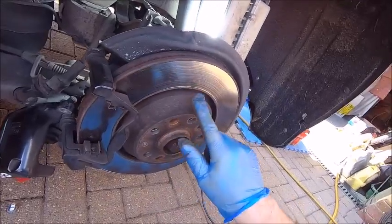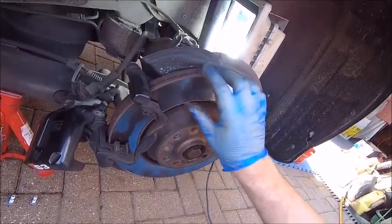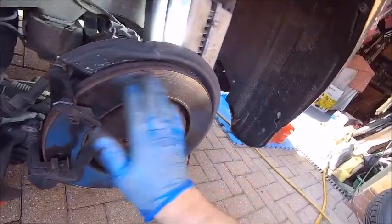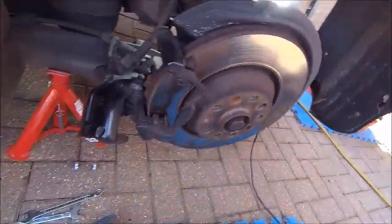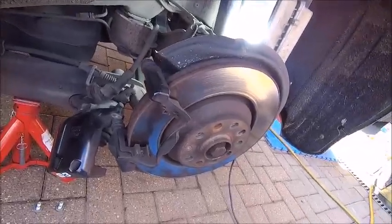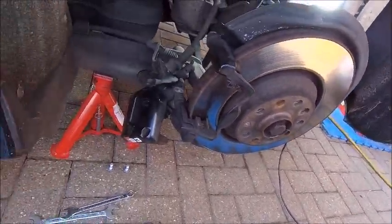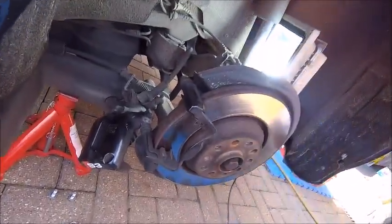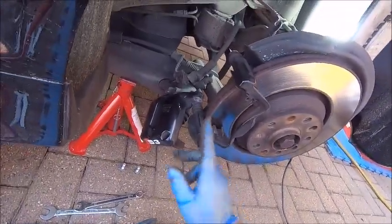Looking at the disc there are some tiny hairline cracks — they're not bad at all, to be honest. If you machined those down they would probably go again, but I'm not going to — for the sake of it the rear ones were about 40 to 50 quid or something like that. Might as well just get them changed.